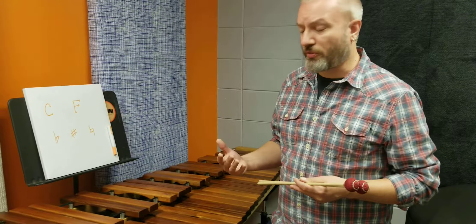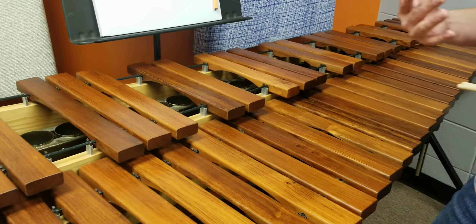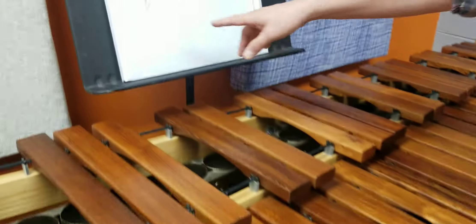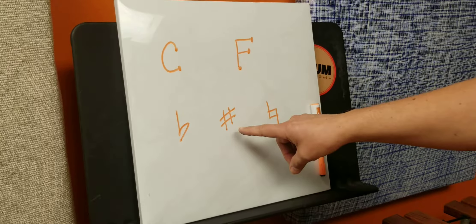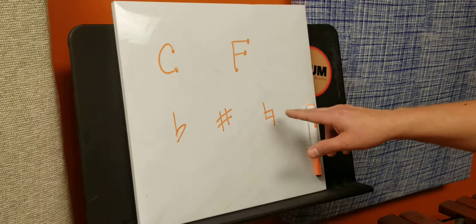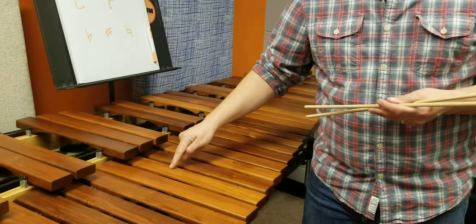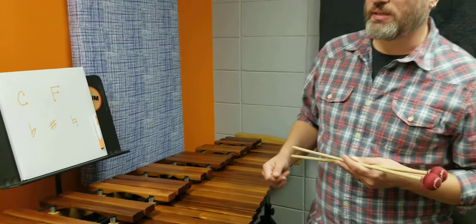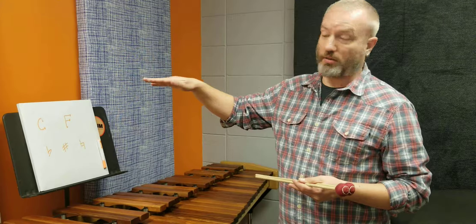A couple of other things: we have what we call the accidentals — what would be the black keys on the piano, the keys that are up here — and there are two types of accidentals: sharps and flats. Right here is the flat sign, which looks a little bit like a lowercase B. Right here is the sharp sign, which looks a lot like a hashtag. And if we want to go back to normal, we call that natural — that's the natural sign you might see in your music. Flat means lower and sharp means higher, both by a half step. The distance from one note to the very next possible note is what we call a half step.